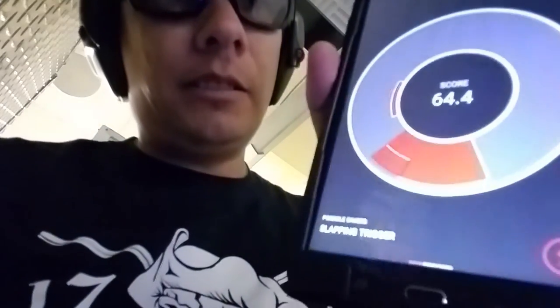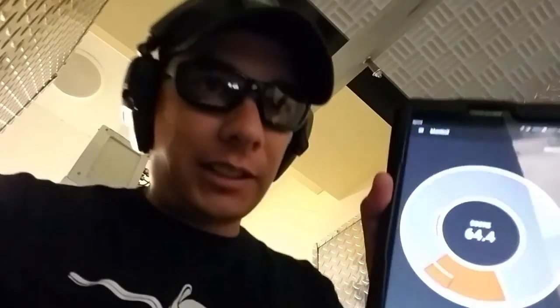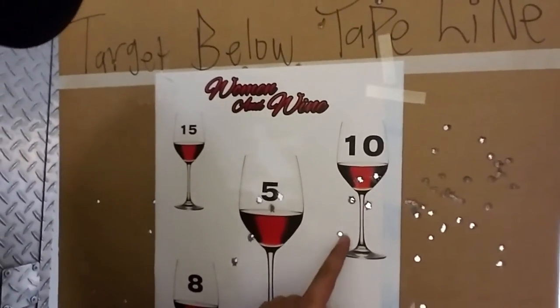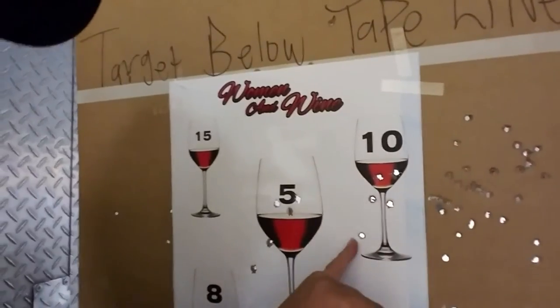I'm gonna unload and clear this while we look more closely at it. You can see it shows that all my shots — possible cause: slapping the trigger. That's what it thinks I'm doing. I'm gonna pull my target in here and see what it looks like. The first little set before I turned on the app, I was shooting at the number five on our famous little Sportsman's elite women and wine target. Second set was at the ten glass. So you can see this was the second shot and these were the other four — five shots and four of them within about two inches or so, and then a little flyer.